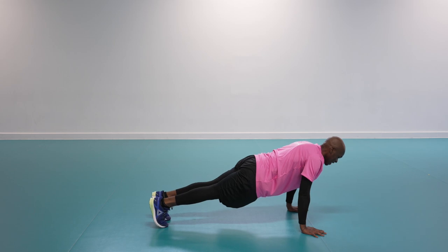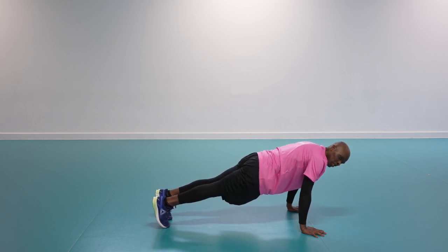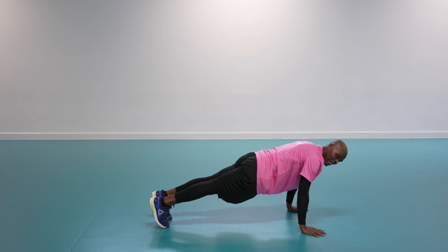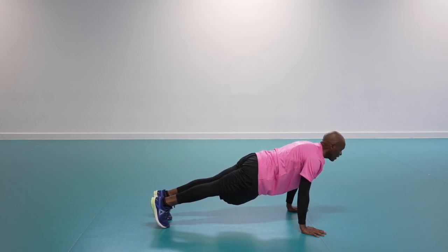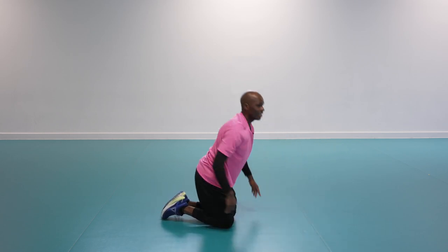On your tippy toes, pull your belly button in, squeeze nice and tight. Stay with it, less than 10 — squeeze nice and tight, squeeze your glutes. Three, two, one — well done! Lovely work. Two rounds done, we're in the final one.